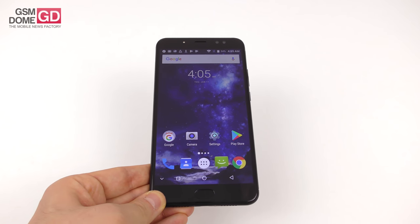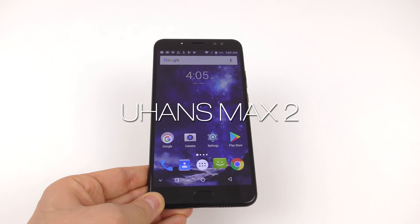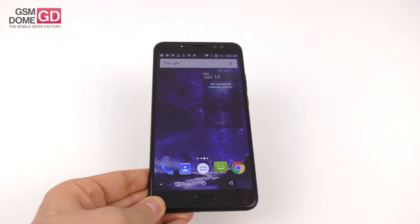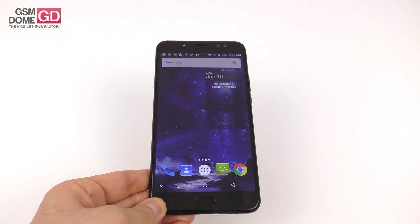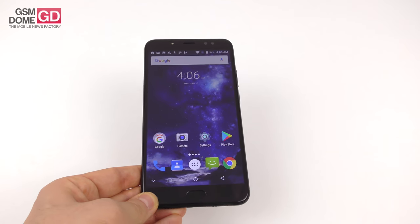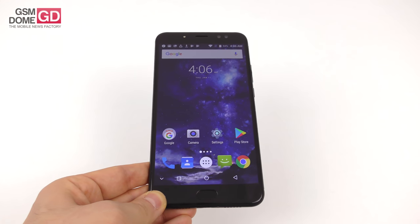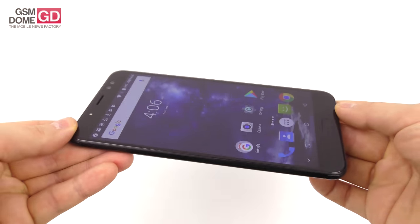Hi guys, this is GSNdome.com and I'm here with a review of the Johans Max 2, a 6.44 inch metal phablet priced at $139.99 on GearBest.com. It has two cameras at the back, two cameras at the front, a MediaTek CPU, mid-range specs, and it's available in black or gold. This device is basically a movie watching machine that's pretty good on the selfie side, with two front cameras and a special selfie flash, and it weighs a hefty 245 grams.